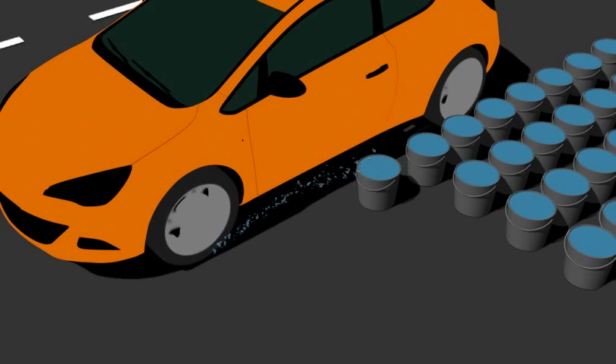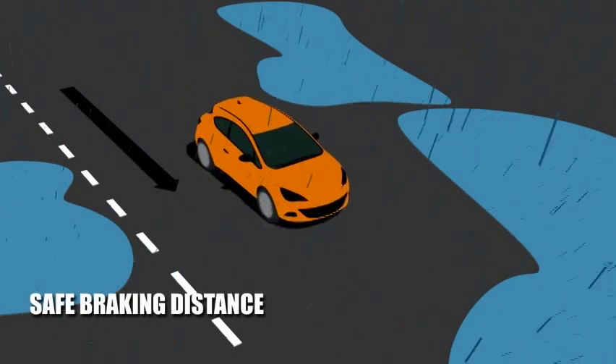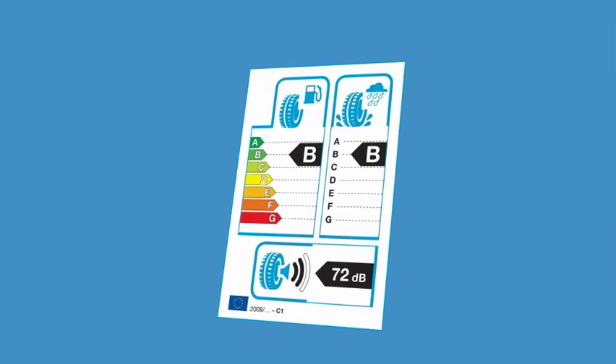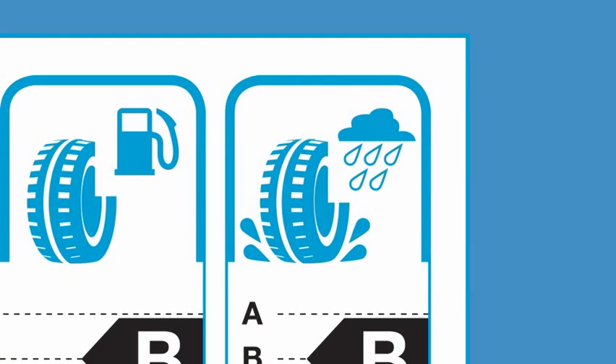But as your tyre wears down, it's less capable of evacuating the water. The deeper your tyre tread, the better it can cope with wet roads. And don't forget, when you buy new tyres, you can see how their wet grip performance compares by looking at the rating on its label.